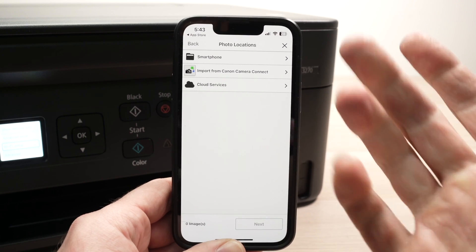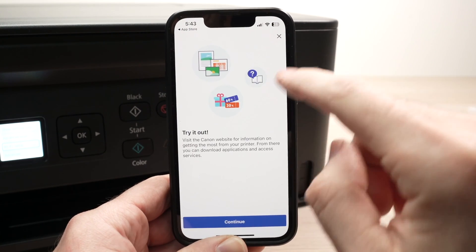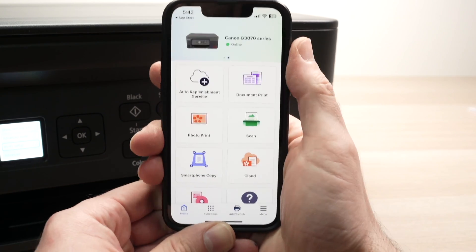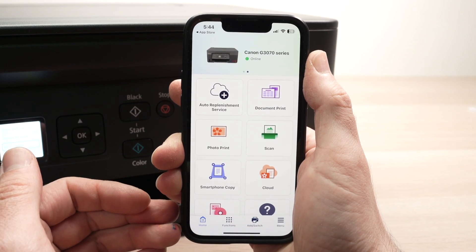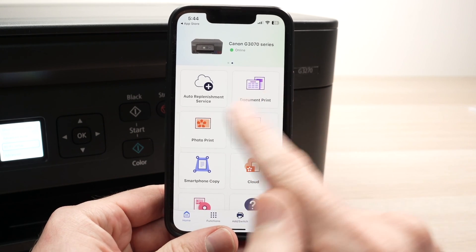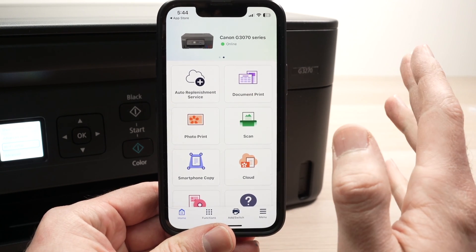Tap on your printer, and you're going to have a green check mark telling you everything is fine and your smartphone is now connected to your printer. This is the main screen of the app that you'll interact with every time you want to print something from your smartphone. We have document print, photo print — which will be used most often — and you also have a scan button.